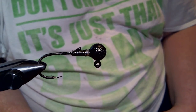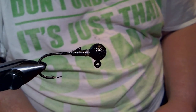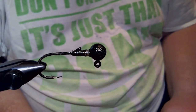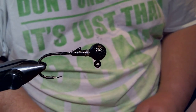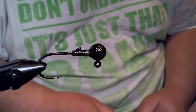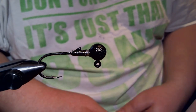Hey everyone, what we're going to do today is a real simple jig. It's the HD Micro Jig and it's going to be a living rubber deal. In the vise we have a 1/8 oz ball head jig. It's got a size 1 Owner 5316 2x strong hook and the color is black.